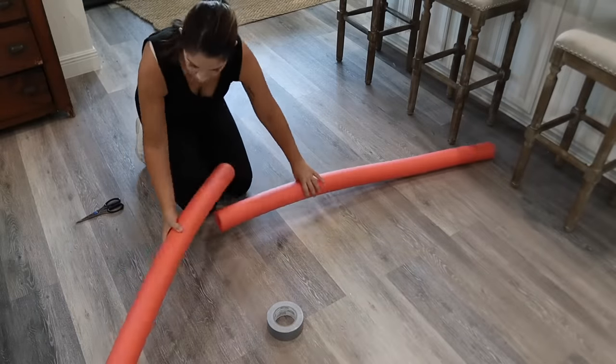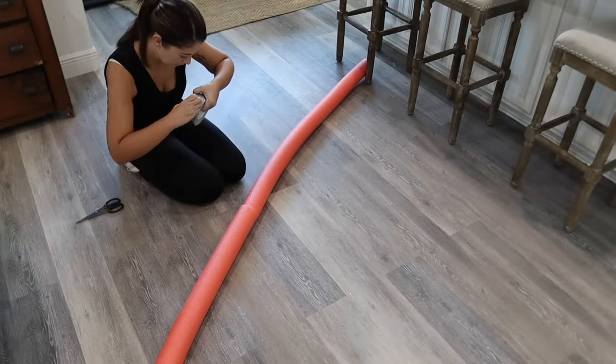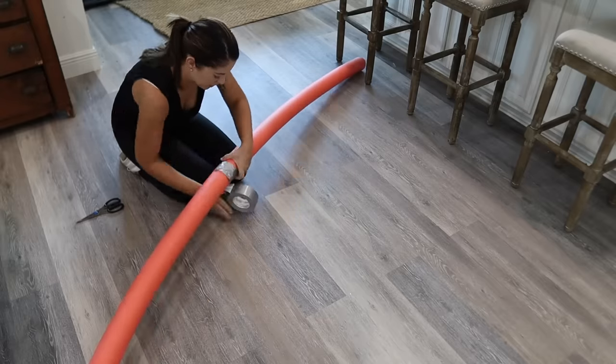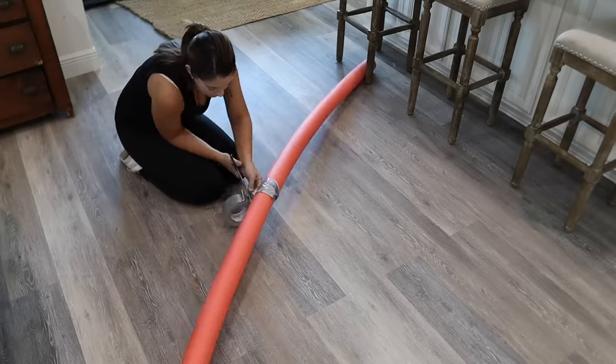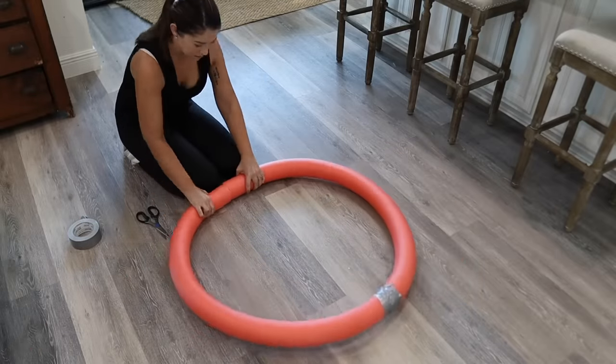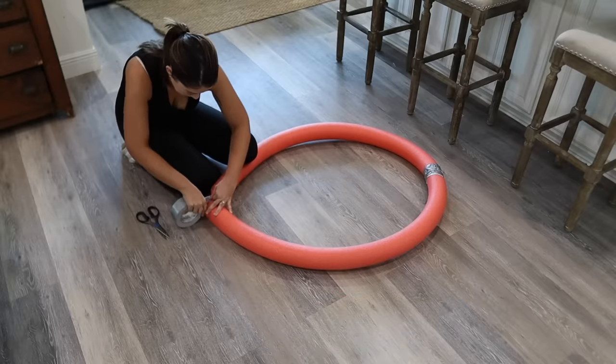This DIY I saw on TikTok — it was a bit different, so today I'm making it my own. You are obviously going to need two pool noodles. These were called giant pool noodles — I think they're just a little bit thicker than regular size, and I found mine at Publix, two for five dollars.